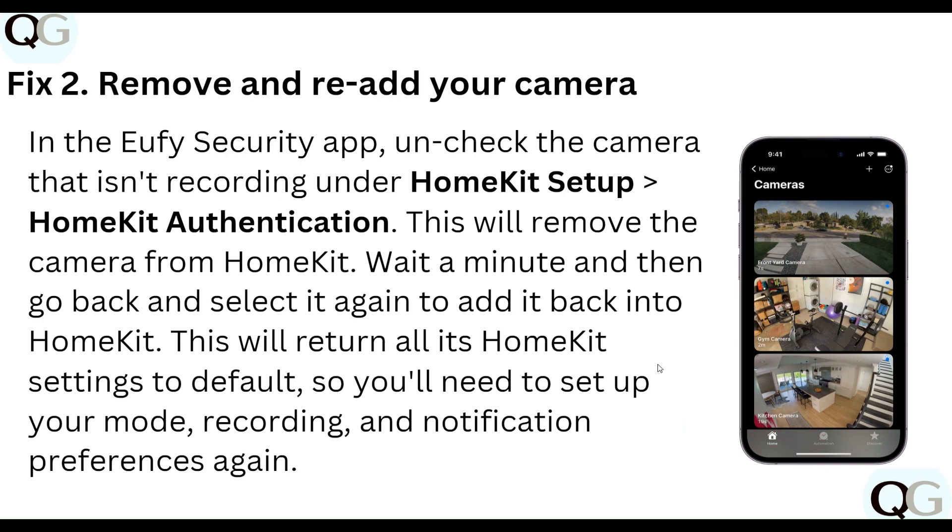Step two: remove and re-add your camera. In your security app, uncheck the camera that isn't recording under HomeKit Setup, then HomeKit Authentication. This will remove the camera from HomeKit. Wait a minute, then go back, select it again, and add it back into HomeKit. This will return all its HomeKit settings to default, so you will need to set up your recording mode and notification preferences again.